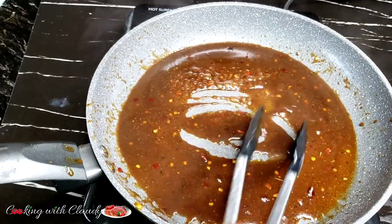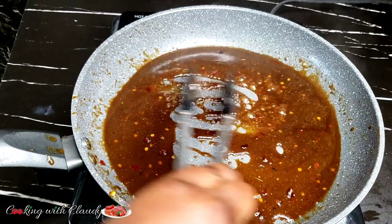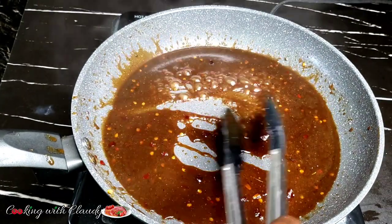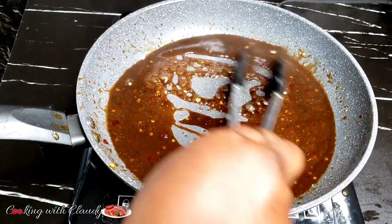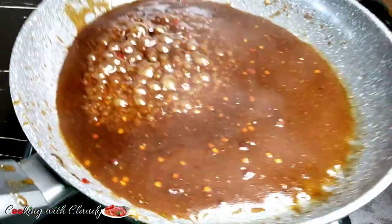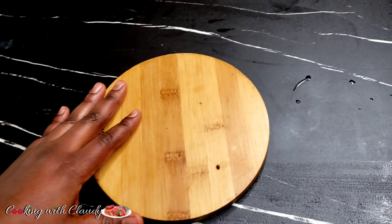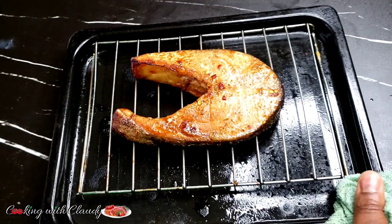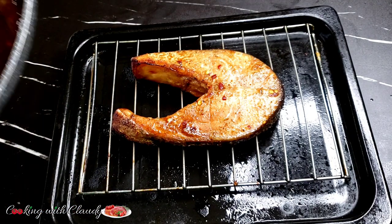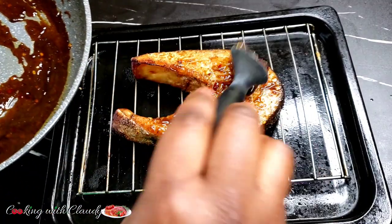Right now let's simmer that remaining marinade for about three minutes until it becomes thick. This is how it's going to look after three minutes of simmering. Then let's check on our salmon straight from the oven — I will apply some of this cooked marinade on it.